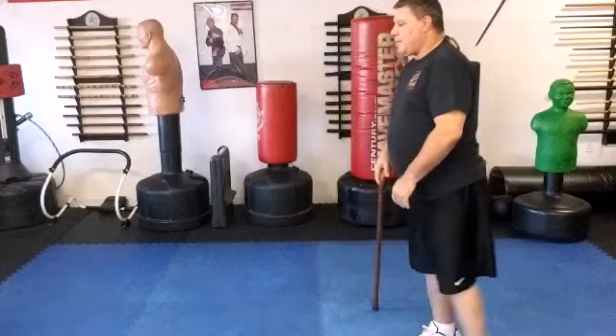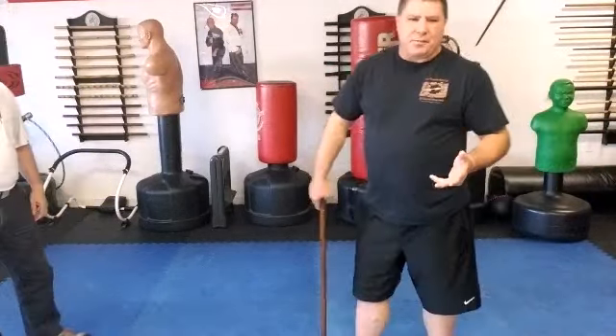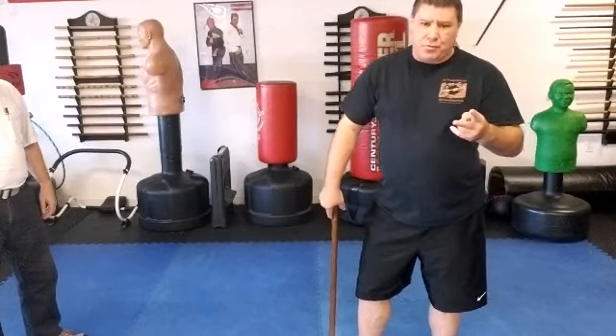Helping me in this is one of my cane students, Mr. Bob. The first technique we're going to do is a pretty simple technique — it really only has two moves in it.